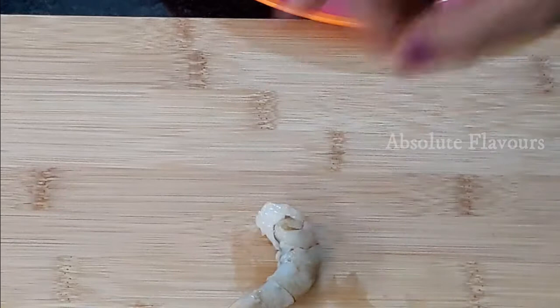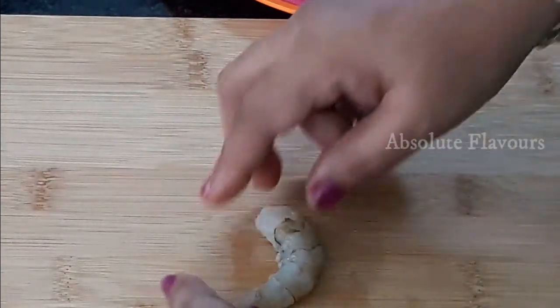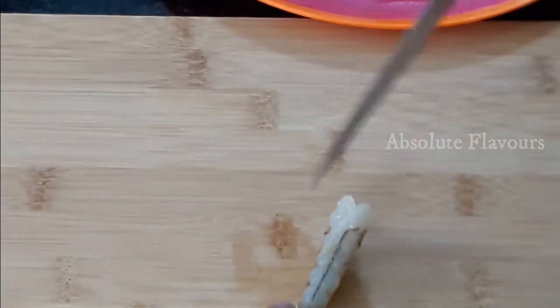When we place this prawn down we can see the curve, and from the down part of the curve we will be cutting it. Now let's straighten it and you can see the down part, so we will be cutting it.